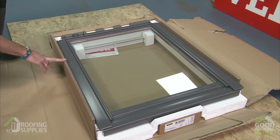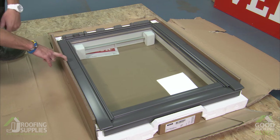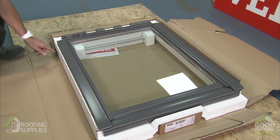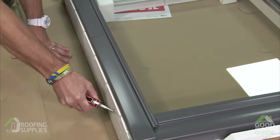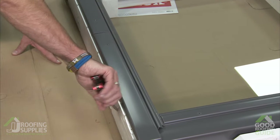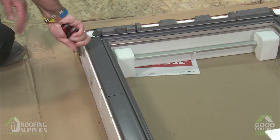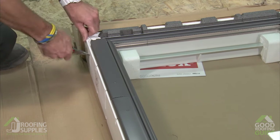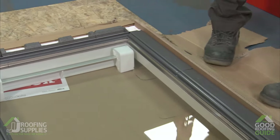Firstly, we need to remove the cardboard packaging that you'll find on either side of the window, which is there just to protect the window during transportation. Just peel the card away, and you'll find there are a couple of staples left in which you want to remove just to avoid them getting in the way of the flashings when we come to fit them later on. Come round to the other side and do the same again.